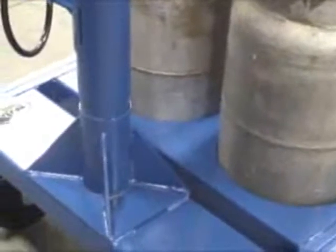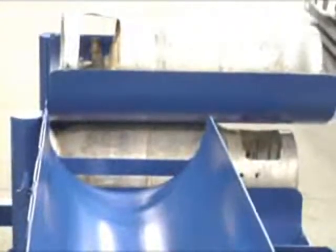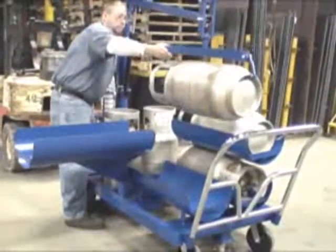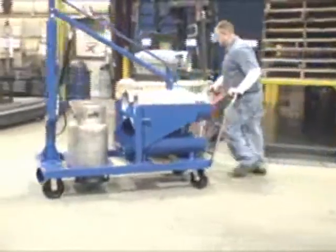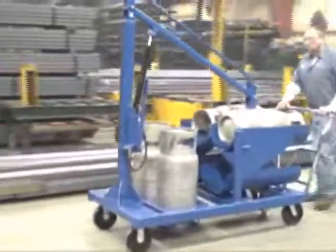Units feature heavy duty, welded steel construction with a painted finish. The LP-6 is an all-in-one cart that allows users to transport LP tanks to the location that they're needed and then switch out tanks in a safe and efficient manner. With a sturdy, user-friendly design, this unit is the ergonomic solution you've been looking for.